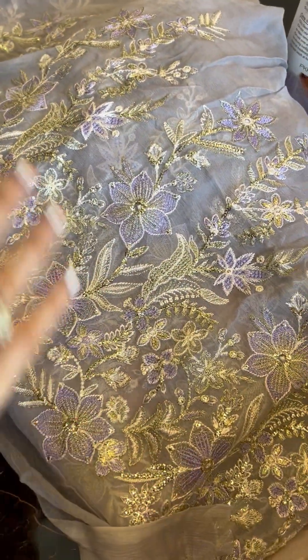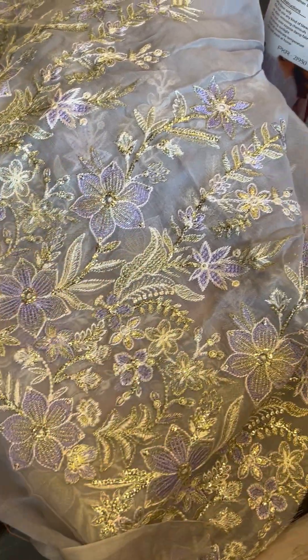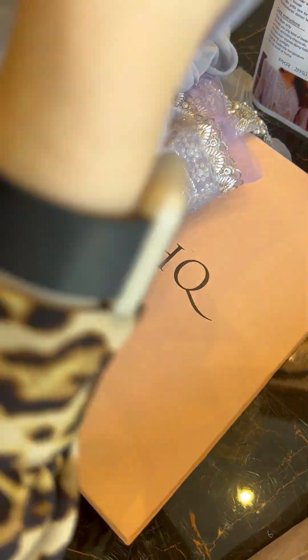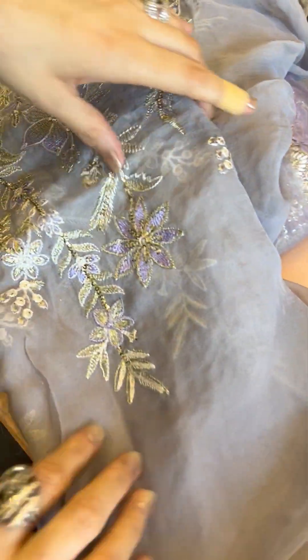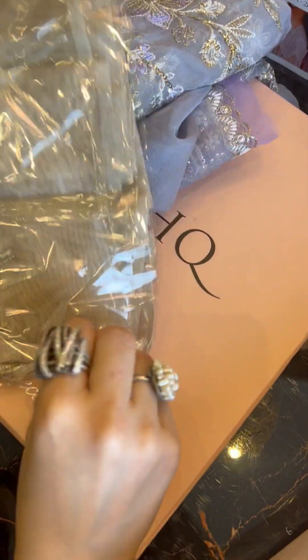This is our sleeves fabric. You can clearly check it out — it's very pretty. It's giving a very nice vibe. These color tones, this work on it — it's amazing.